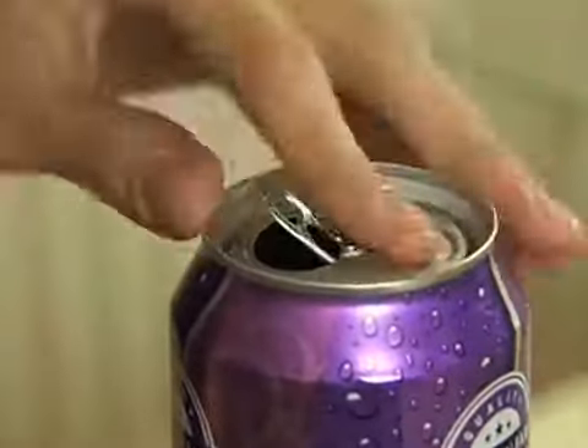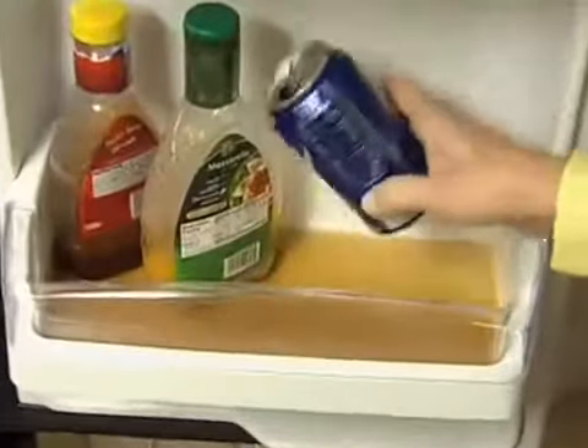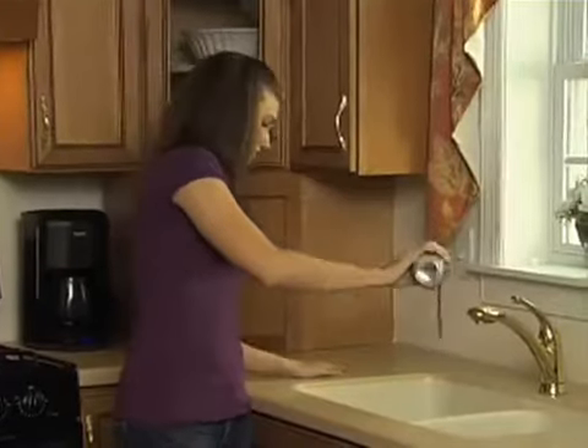It's impossible to close an open can with a pop-top. Open cans spill in the fridge, and open cans lose their fizz.